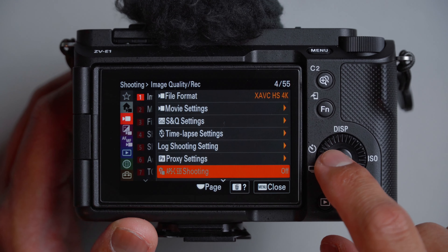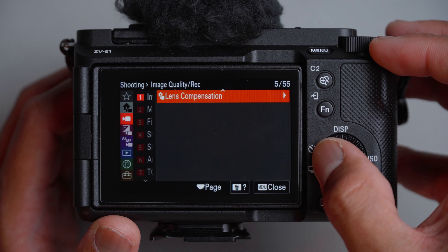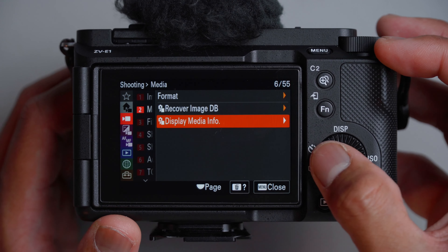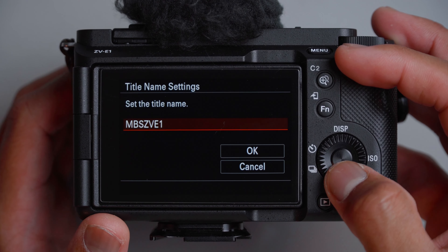For APS-C Super 35 mode, it's already off by default if you use 4K, but if you use 1080p it can be turned on. Lens compensation I leave as is — auto, auto, off. Moving down to media, you don't really need to touch anything here. For file settings, I prefer file number on series for my organizing workflow, and I prefer date and then title. I set my initials and the camera — MBS-ZV-E1.